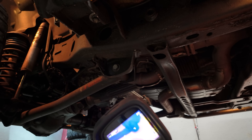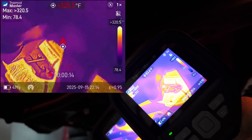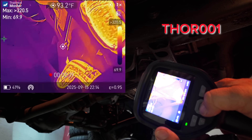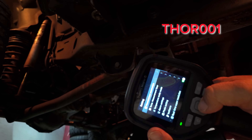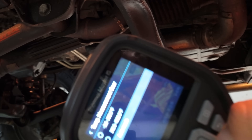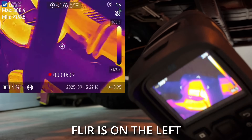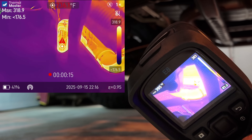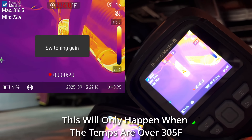Coming down here underneath the vehicle, you can see where it's over 320 degrees, which means we need to up our temperature scale. The temperature scale can be auto or up to 1,022 degrees. Let's go into settings and turn that option on. We were set for negative 3 to 302 — let's switch to auto mode so it automatically switches. Now you can see how crisp and clear we're picking up. This is the flare here, and we're hitting somewhere around 395 degrees on the exhaust manifold.